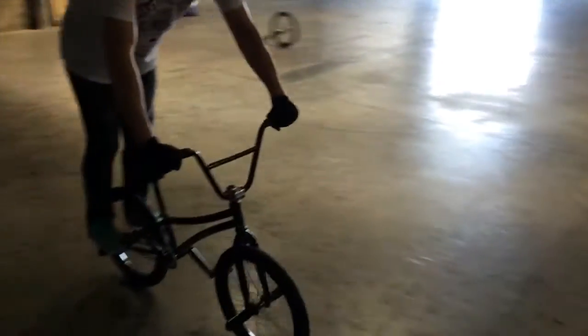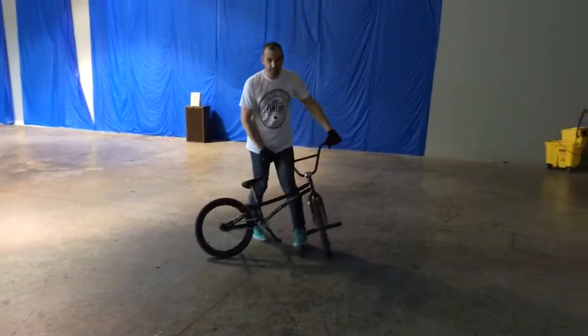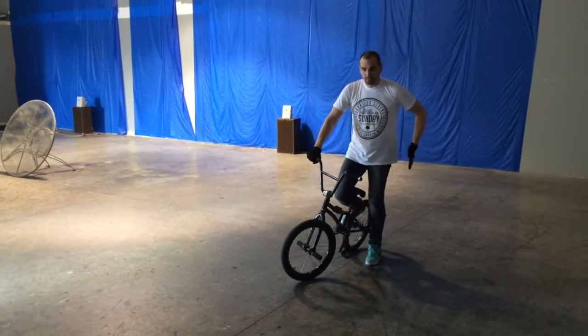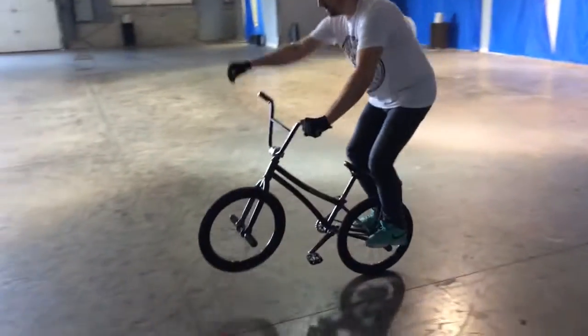Pull up with both of your feet on the pegs, and then take your other leg off. I did that really fast. When you go to take off, have your hips a little bit behind the rear pegs, and just pull up a little bit.